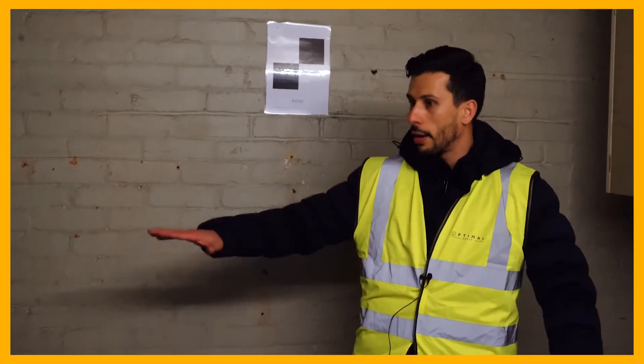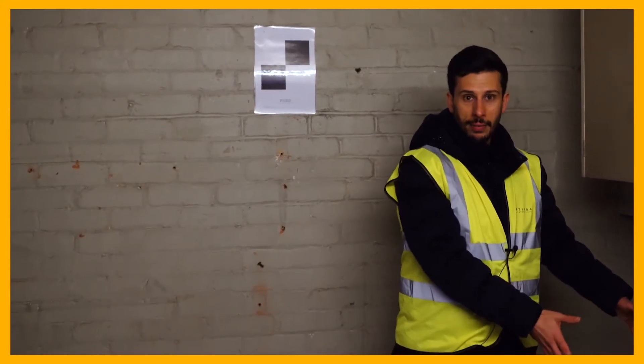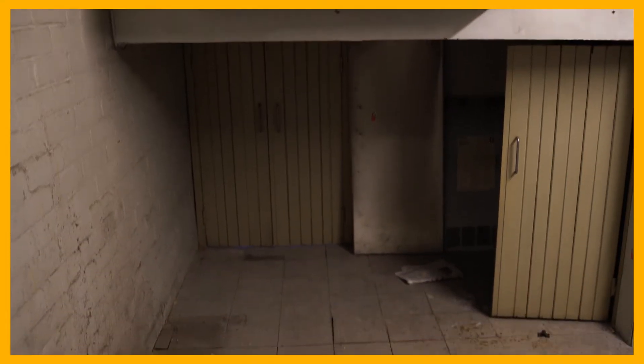So in the garage, this is where we're going to have an L-shaped kitchen. Once this is done, we're then able to dig out another pad foundation which is going to be put here.